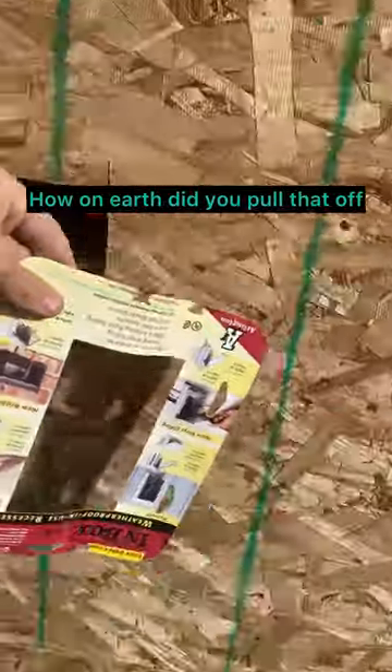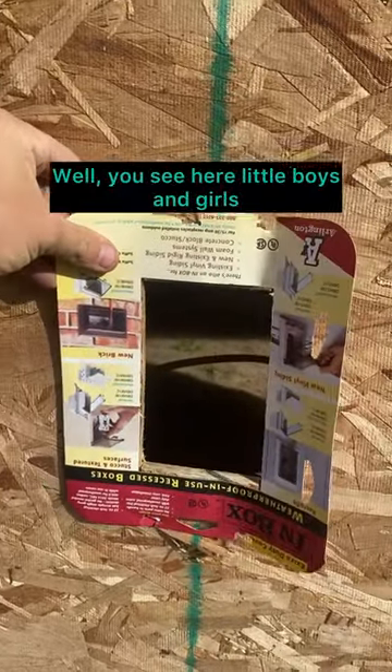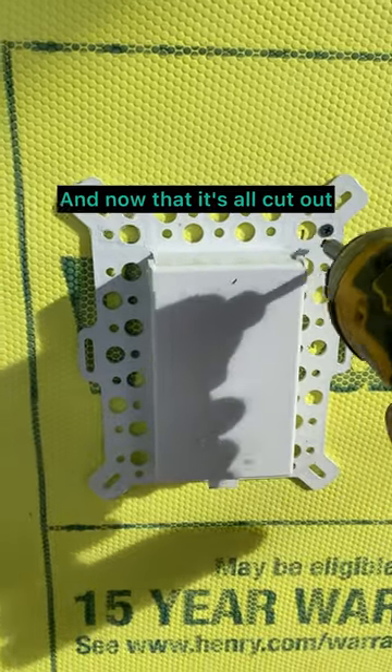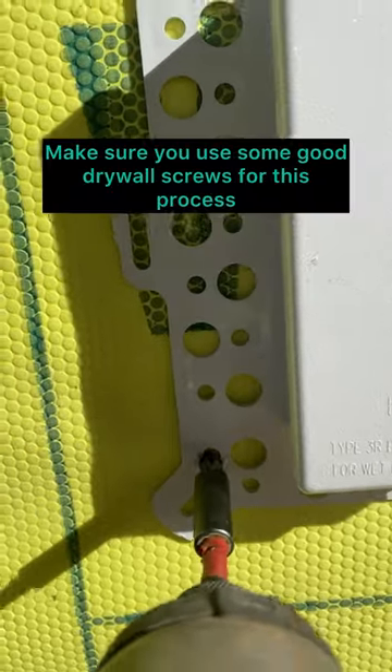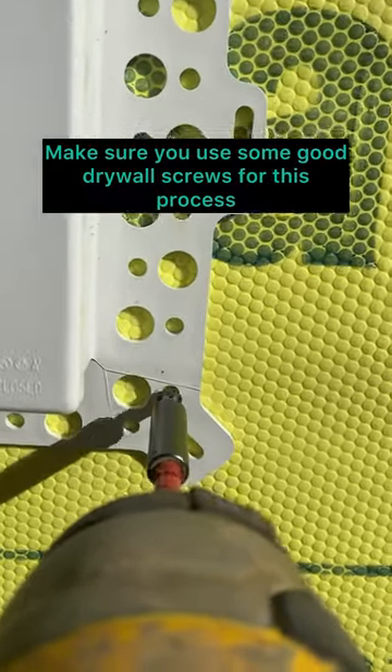How on earth did you pull that off? Well, you see here, little boys and girls, it came with a piece of paper and I traced it out and cut it. And now that it's all cut out, we stick her in, screw her on — make sure you use some good drywall screws for this process.